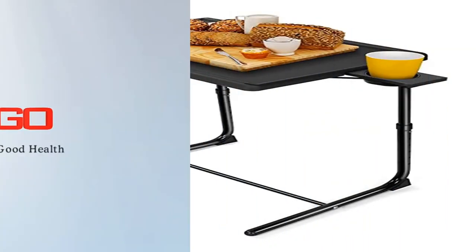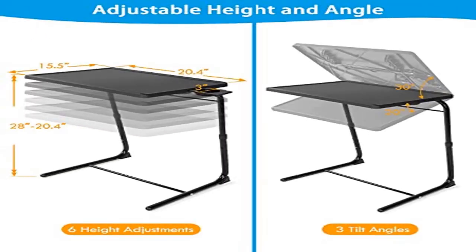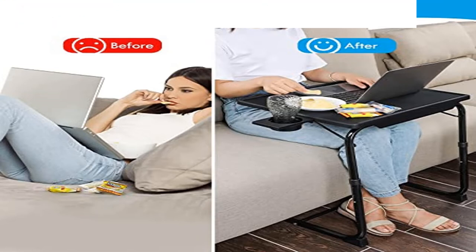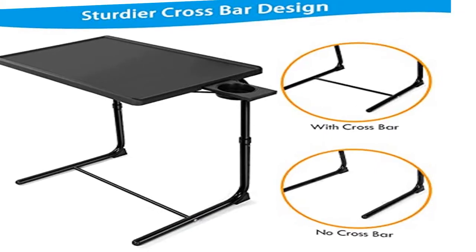Adjustable height and angle: the height of the TV tray can be adjusted to six settings between 20.4 and 28 inches tall. Choose from three tilt angles including horizontal, tilted 30 degrees up, or tilted 20 degrees down for the most comfortable position. Easy assembly: instruction manual and hardware included. Allen key tool is included to tighten bolts. No additional tools are required for assembly.